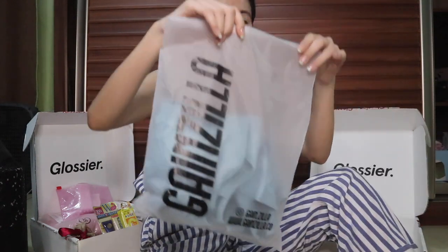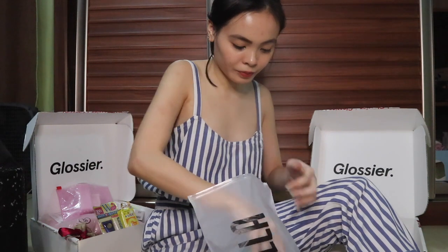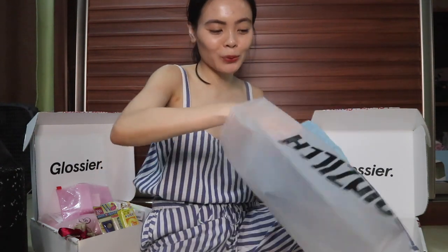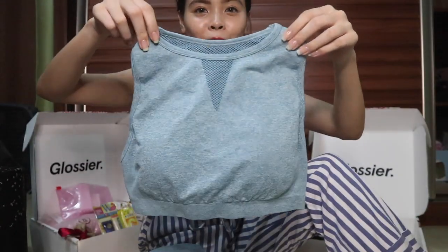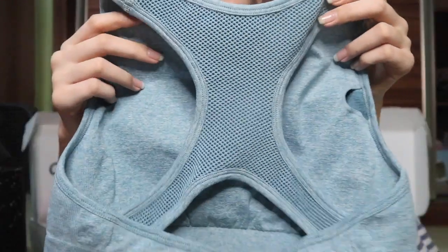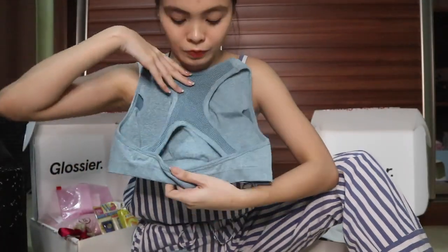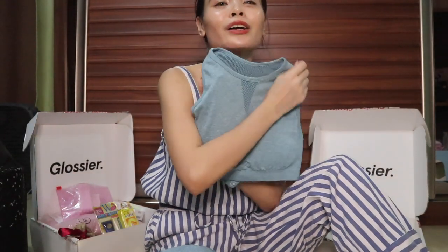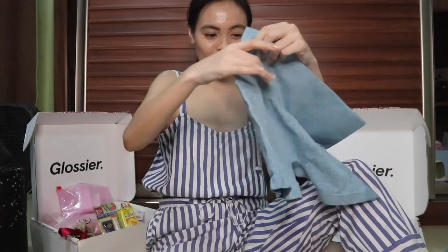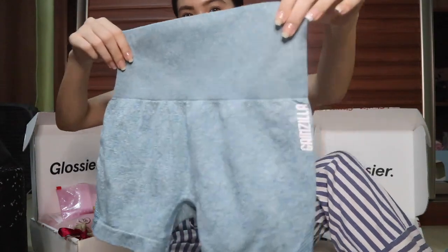The other set is in blue — it's like an x-back style with mesh. It's really nice quality and I'm very excited to use it. Here's a look at it before it goes to the laundry, and here are the matching shorts. It looks really nice.